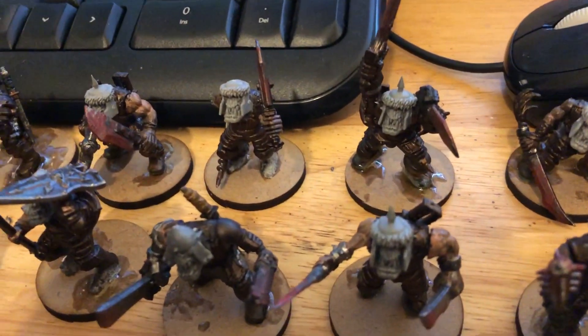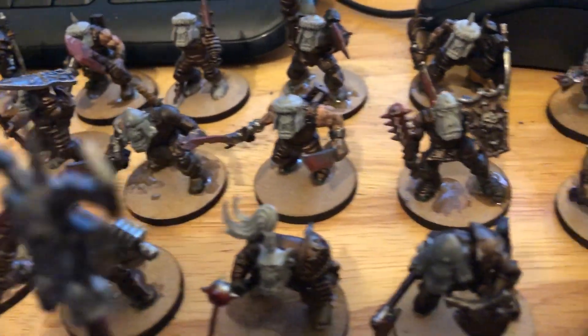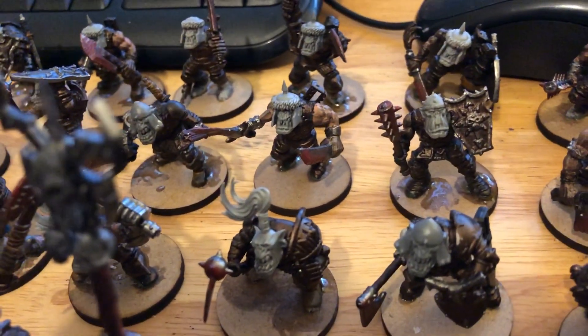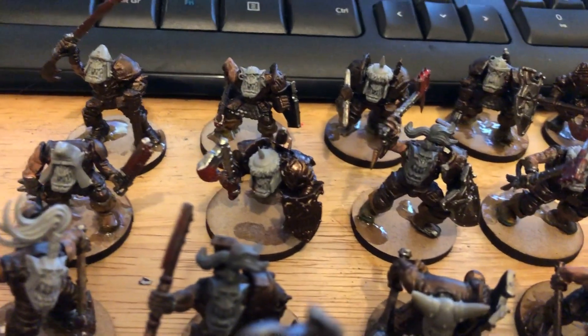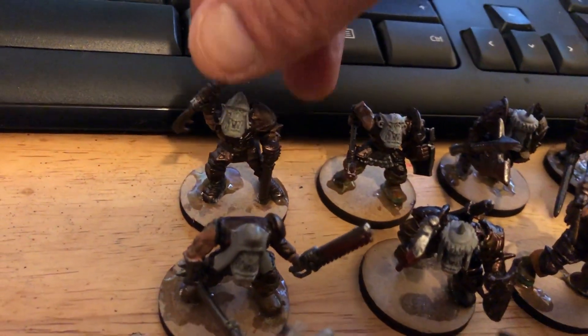I'm just going to do minimal repainting here — I'm going to change the skin tone from beige to green. You'll see some of these are actually Orc parts anyway that I used to make the Beastman. So that's just a little work in progress at the minute. There are a couple like that on there — that's a goblin arm.